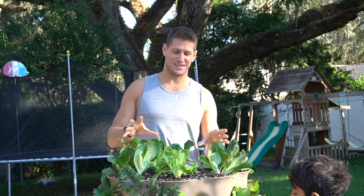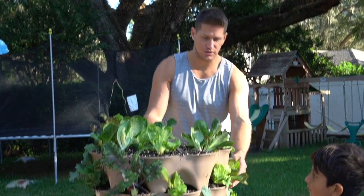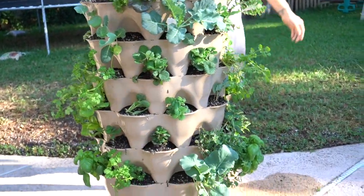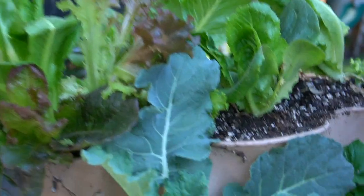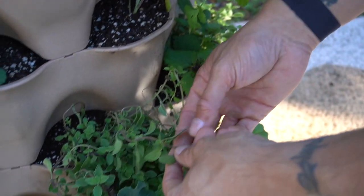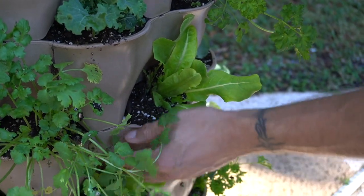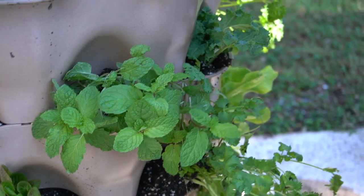Here it is — look at this beauty! Oh my gosh, look at how beautiful this thing is. We've got lettuce and kale, cilantro and strawberries, broccoli, oregano — try this oregano — some lettuce, lots of parsley, and we've got some mint. Mmm!